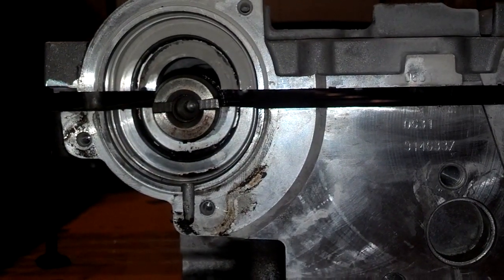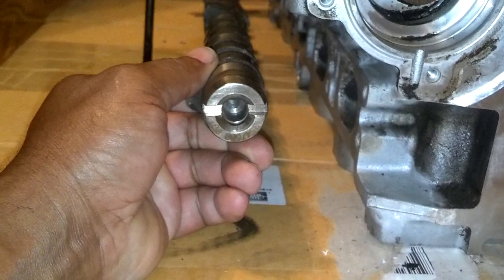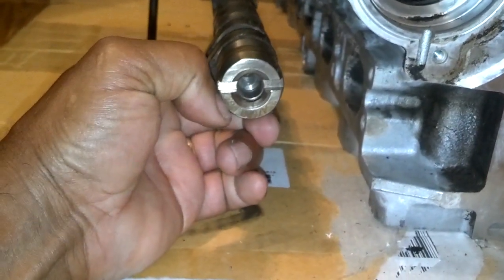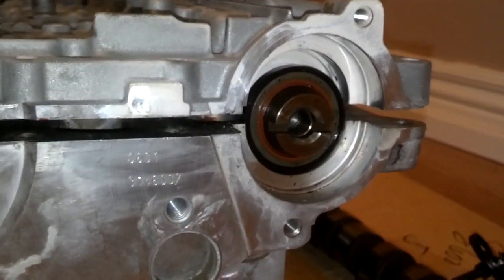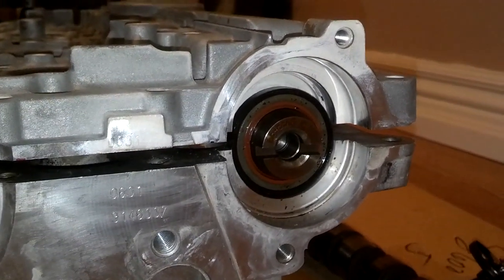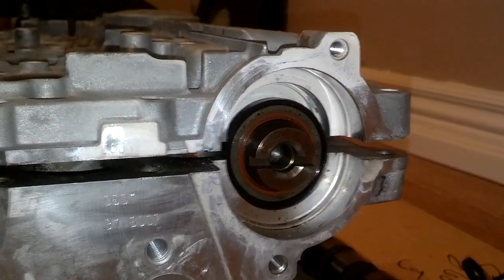So when I set this intake cam in here, it's got to be set so that the part number for the intake cam is on the bottom. And on the exhaust cam, it's got to be set so that the part number is on the top of the exhaust cam. So I'm going to go ahead and set these in here.